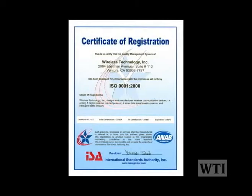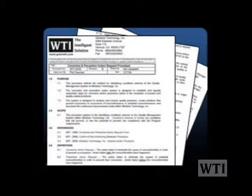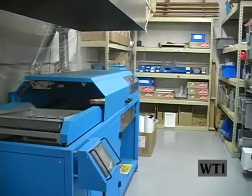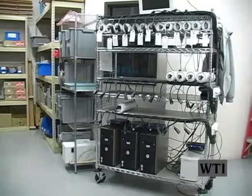The ISO 9001-2000 only requires a few procedures: Quality Manual WTI-1000 Revision E; Corrective and Preventative Action Request Procedure WTI-2030 Revision B; Control of Nonconforming Material or Product Procedure WTI-2040 Revision B; Internal Audit Procedure WTI-2050 Revision C; Control of Documents Procedure WTI-2070 Revision C.